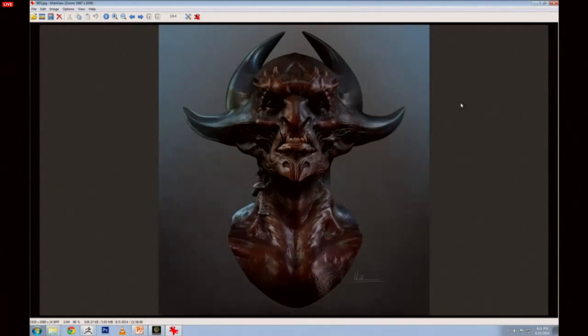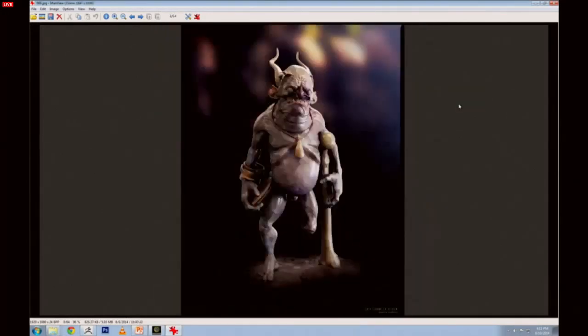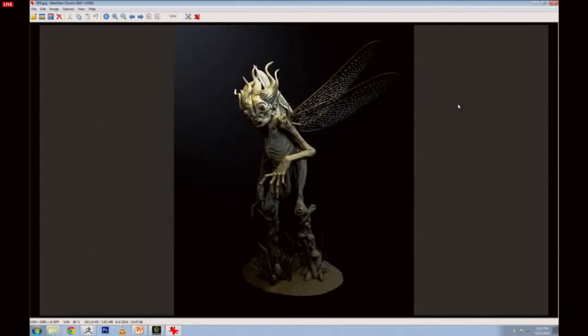This is a piece I did a couple of years ago. It was built from a base mesh and rendered in ZBrush and composited in Photoshop. The next one was rendered in KeyShot. This one was also built with ZSpheres, then Dynameshed, and the wings were done in Shadow Box — because I often got the question: how do you do the wings?